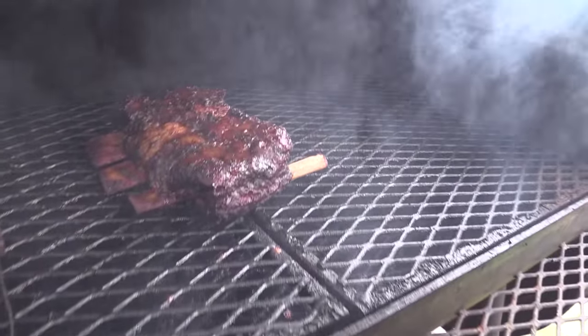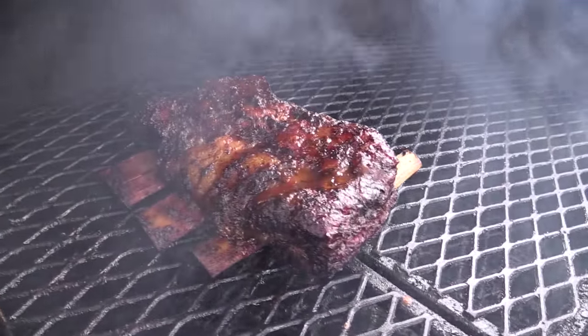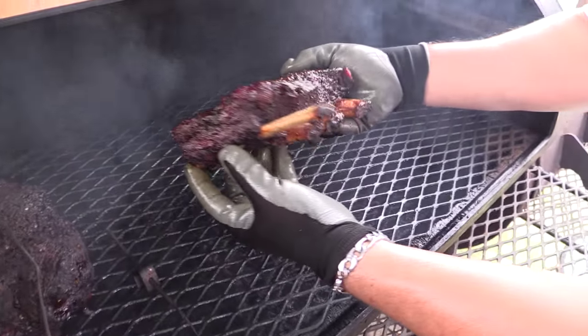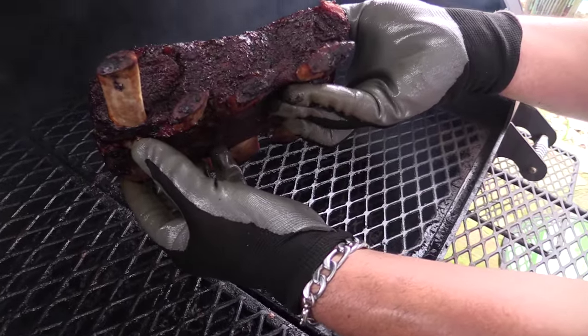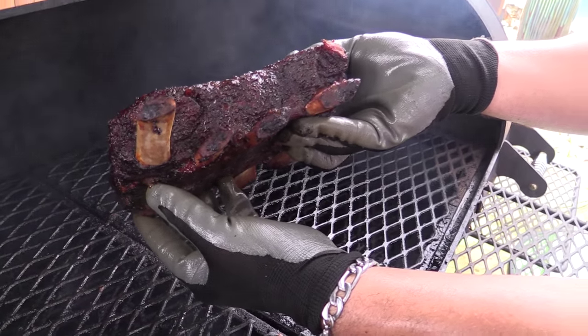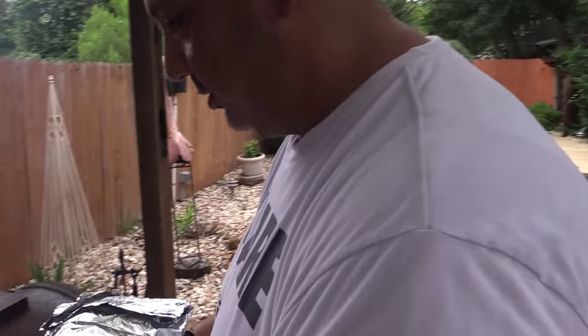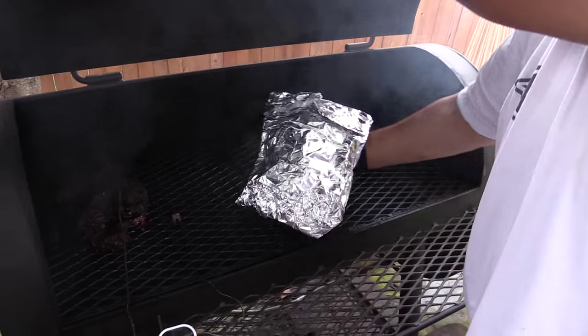Folks, y'all check that out — those are James' ribs. Isn't that fine? Good job, James. That's what I'm talking about. Those are fine. I'm going to wrap these real quick and just let them sit back on the pit for a little bit. They're just about done.